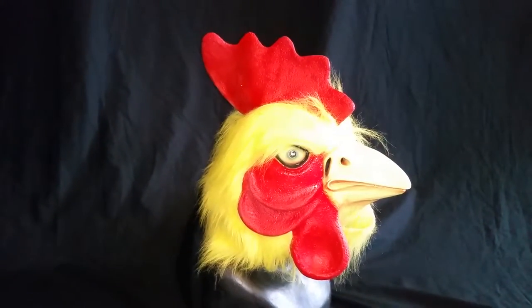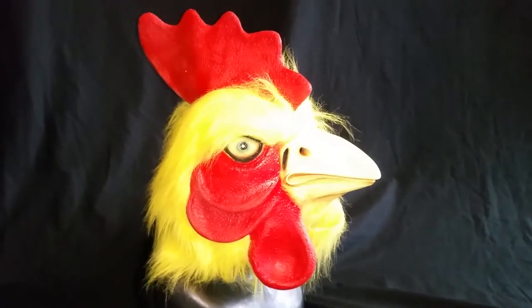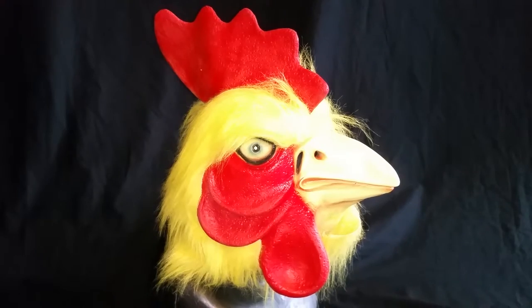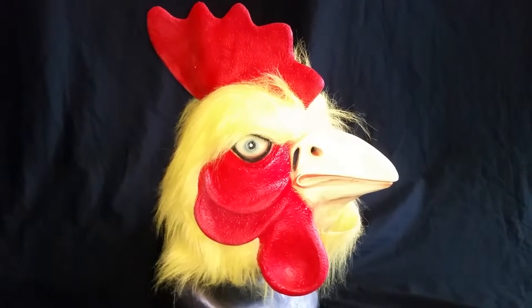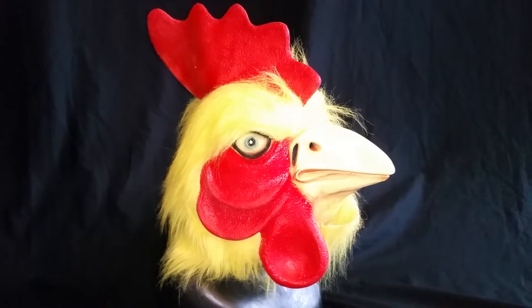Maybe wear it with my muscle suit and do something funny. Hope you enjoyed my video mask review of a rooster latex mask. I picked it up on eBay. Thanks for watching.